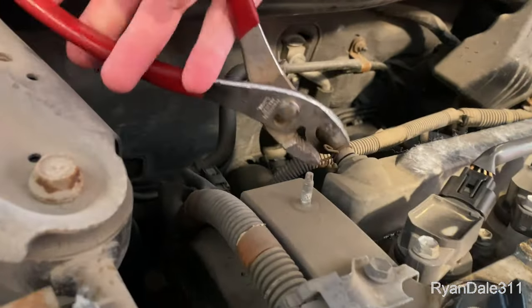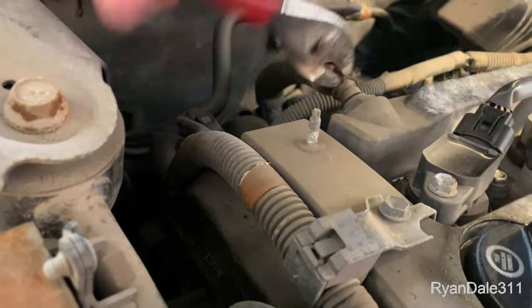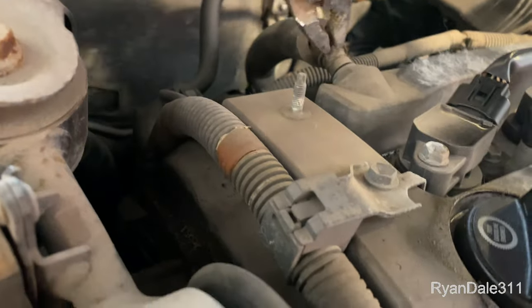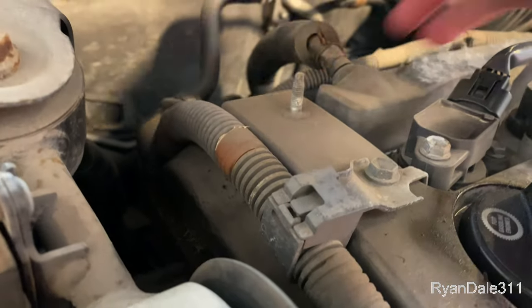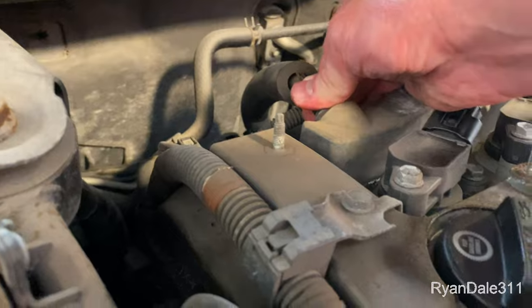Now the next thing I'm gonna do is pull off this hose. Get the clamp off first. That's a little bit tight on there.